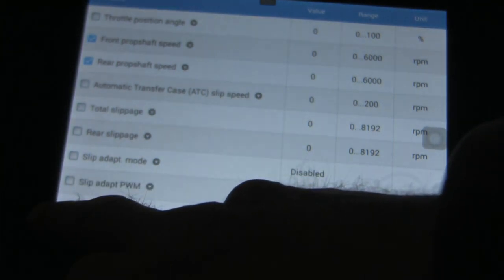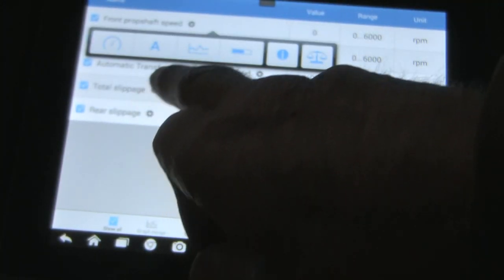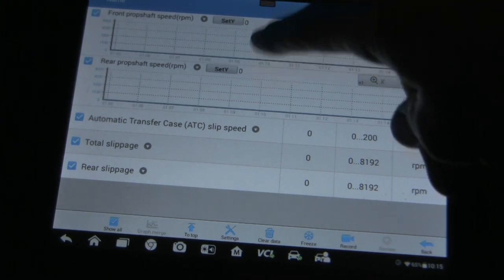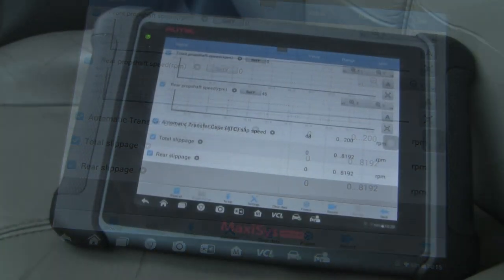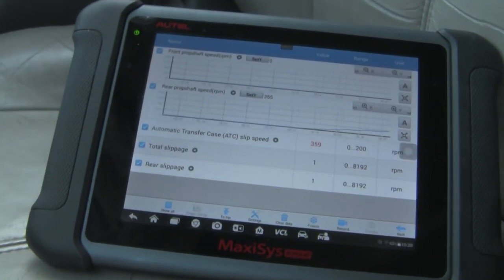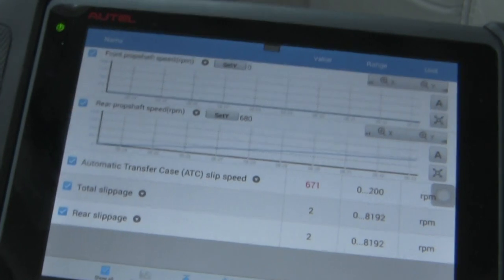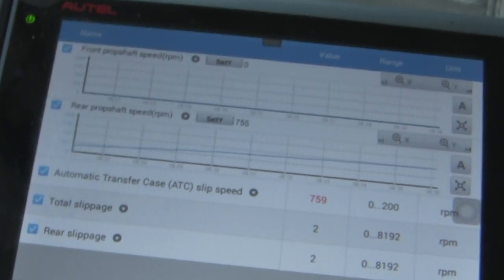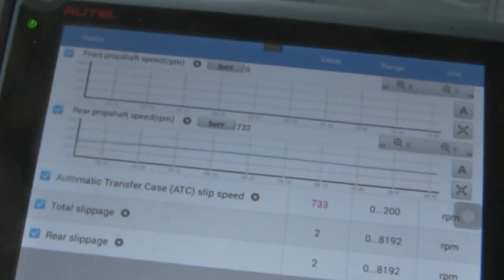We'll focus on these. Your value is going to be here — we're both at zero at the moment. I'm going to take the car out for a spin now and we'll see what happens with these numbers. You can see already my rear prop shaft sensor is working fine, and the front should have the same numbers. But you can see the front's not reacting at all, even though the car is moving forward, and we're clearly in four-wheel drive right now.